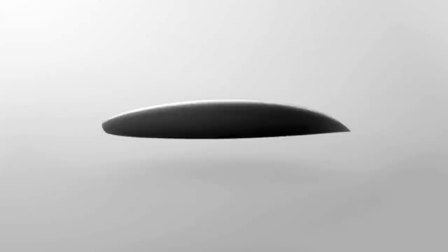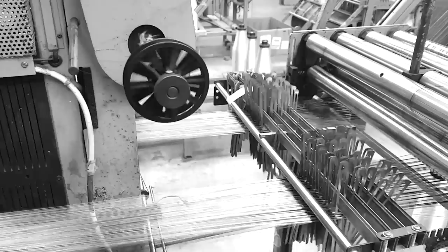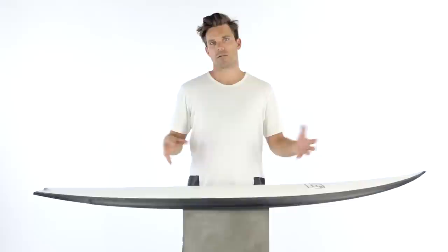The parabolic carbon fiber frame produces a flex pattern that has a very high-energy rapid spring back, resulting in the ultimate speed and drive. It's a type of board under your feet that's going to feel very lively and reacts to your surfing extremely quickly.